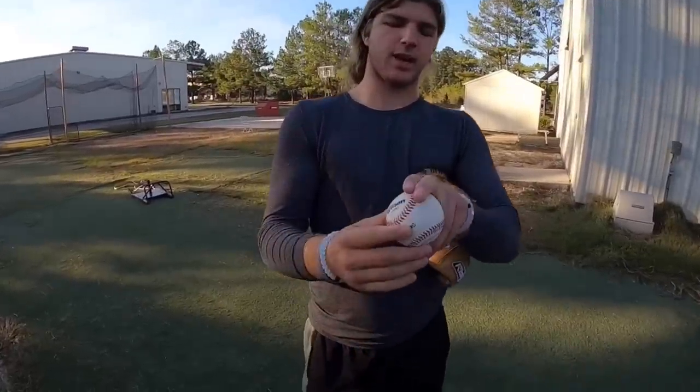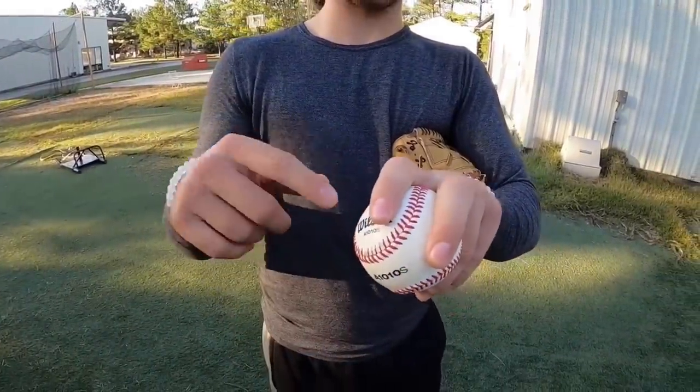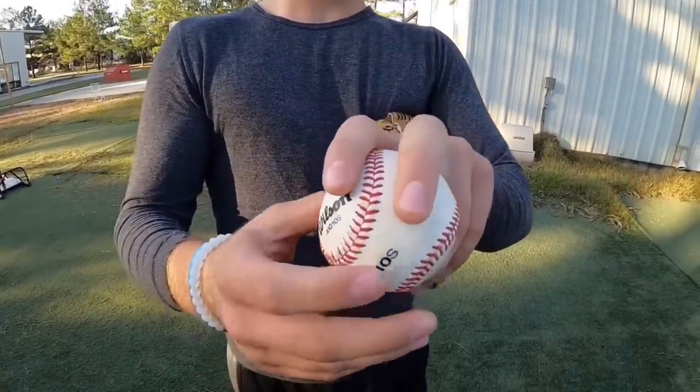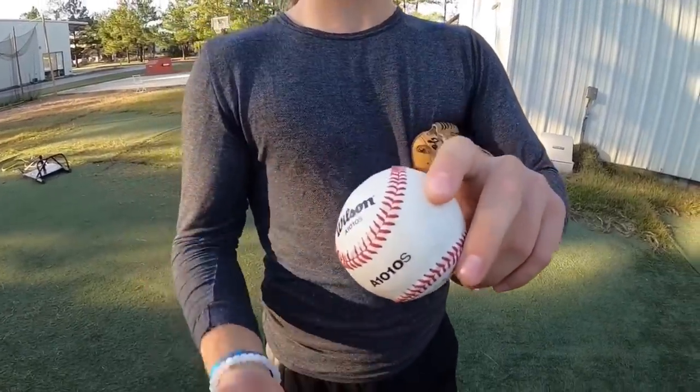There are different ways to hold it — you could have your fingers closer together or a little further apart. I say to hold it with them a little bit further apart, just like a four seamer, because that way it's a little more slick on it, so you get a little bit less spin and it drops more.